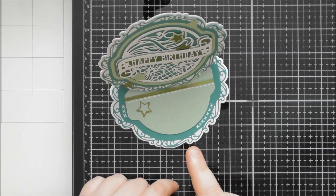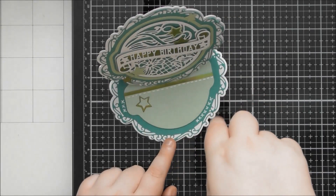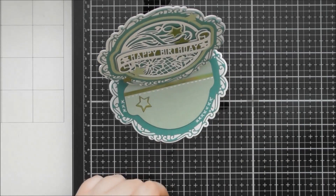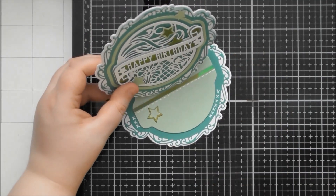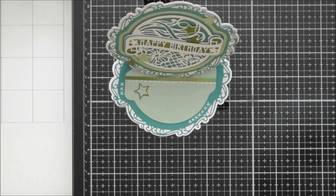Looking at this card, I think the Ribbon Rosette Showcase — if you have that — would look fantastic on this shape and create a slightly bigger shaped or easel card. You could even put the banner piece as the stopper with 'Happy Birthday' and then have the ribbon rosette on top of the easel card. If that's still available I'll try and link it below the video and on my blog post too.